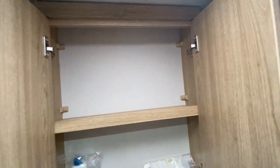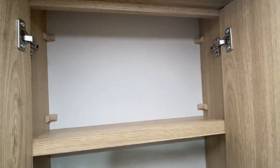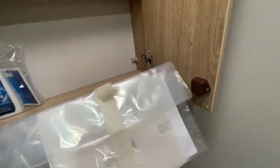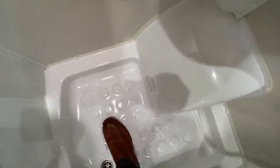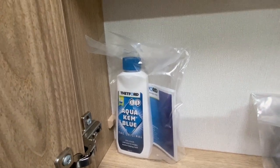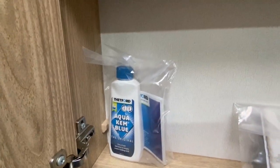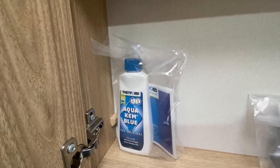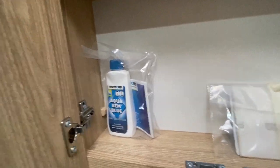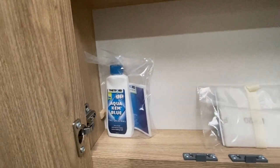You've got your toilet cupboard. This is just a sponge for cleaning the plastic-lined shower tray. And you've got a small sample bottle of Aqua Chem Blue from Thetford, which is the liquid. One cap full of liquid in the cassette and that is ready to go.